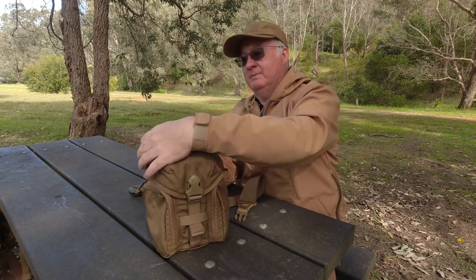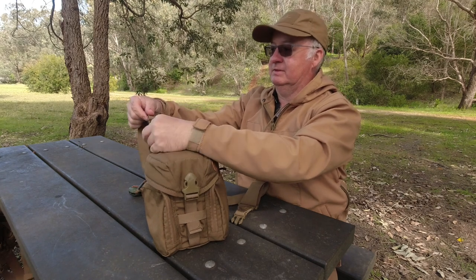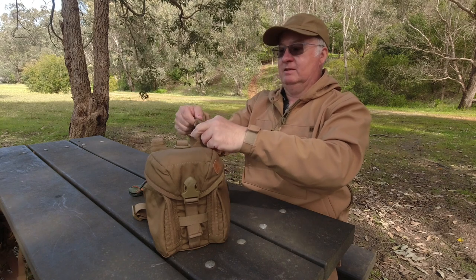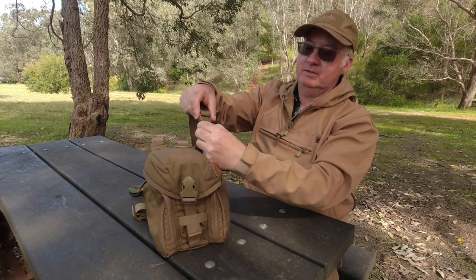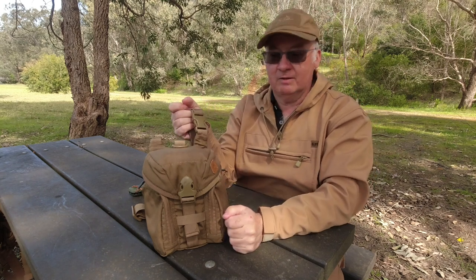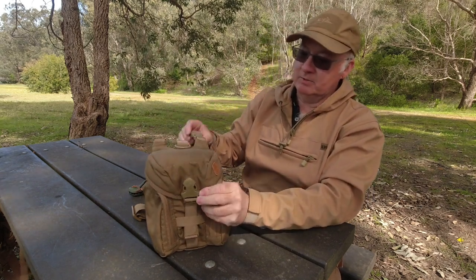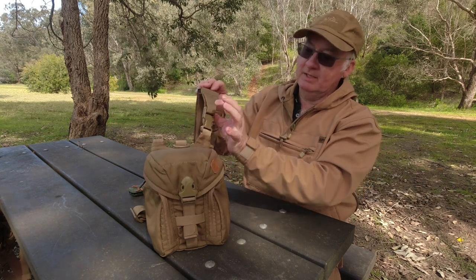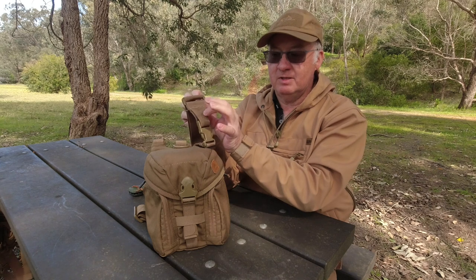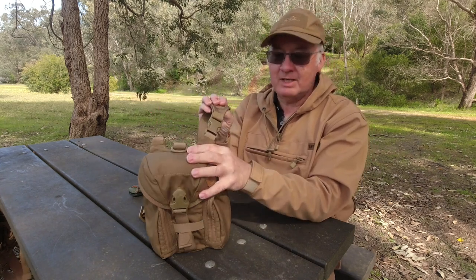And these buckles are really good buckles - I like them, good quality. When you click into the pouch it's nice and easy and sits secure there. The actual Cordura comes up from the back and it's actually part of the shoulder strap, so it's going to be nice and strong connected to the buckles - you know it's going to last a good while.